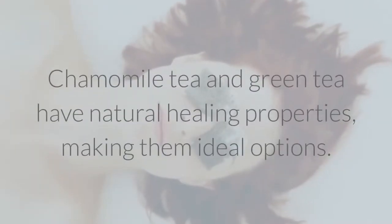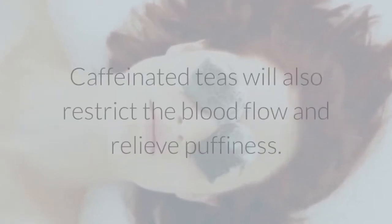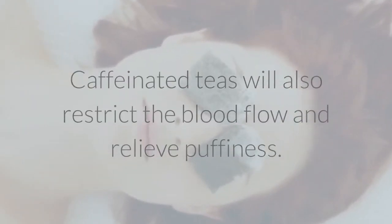Chamomile tea and green tea have natural healing properties, making them ideal options. Caffeinated teas will also restrict the blood flow and relieve puffiness.